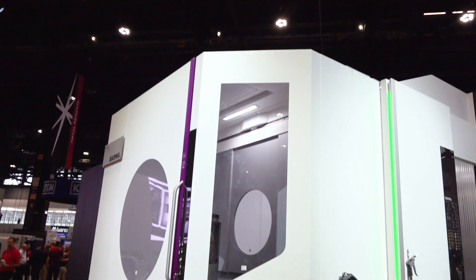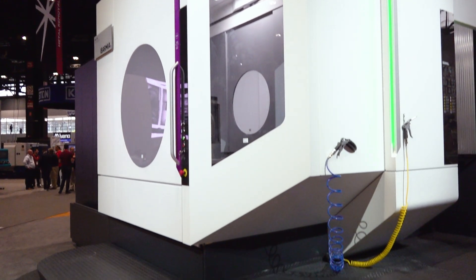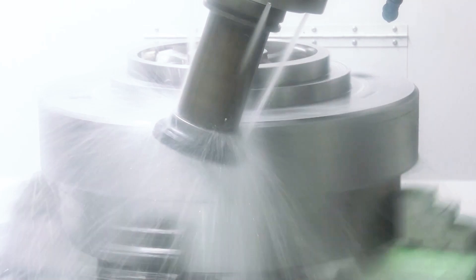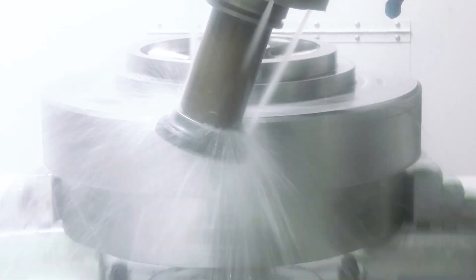There's even a grinding option. You can add grinding capability to this machine, which includes increased seals to handle the grinding swarf. Grinding cycles are added to the CNC — it doesn't make this a grinder, but it gives you the ability to do certain things you would normally have to take to another machine. If you have a giant housing with just one bearing bore to grind, you can do it here rather than shipping it out. You also have hobbing capability and power skiving for cutting gears — all available on this platform.